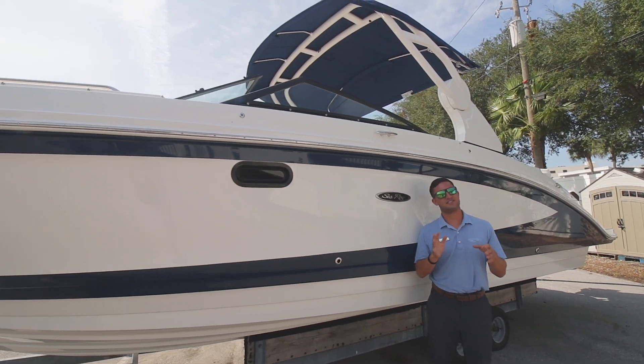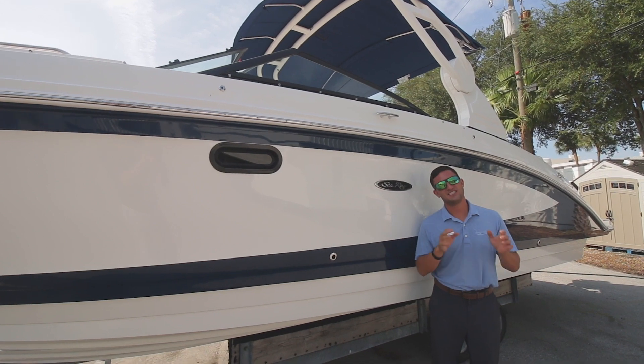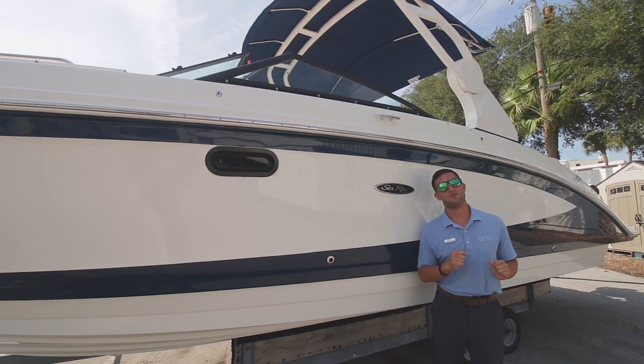Hi guys, Captain Nick here with MarineMax St. Petersburg. Behind me today, an all-new Sea Ray 270 SDX outboard.